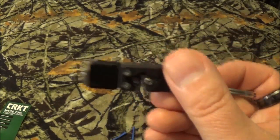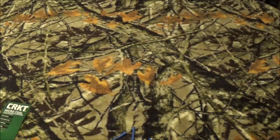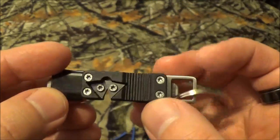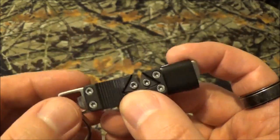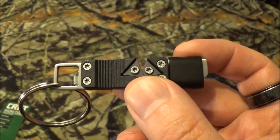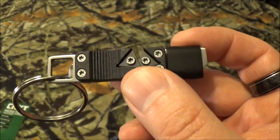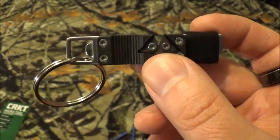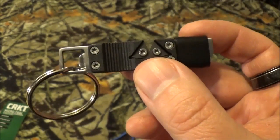Speaking of videos, two are going to be popping up over here — videos that YouTube is going to select from my catalog that they think are going to be a great viewing experience for you. But there we go, guys: my really quick look at the CRKT MicroTool and Keychain Sharpener. Thanks so much for watching, and I hope all of you have an incredible day today. We'll see you next time. Bye.